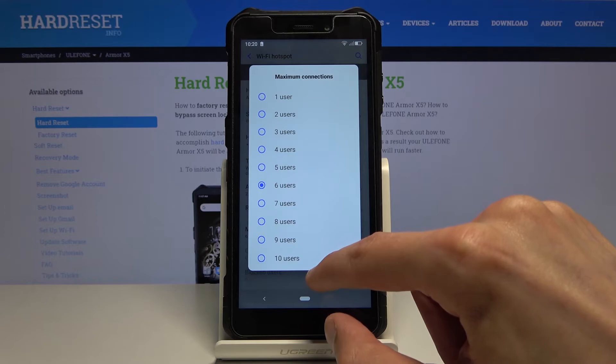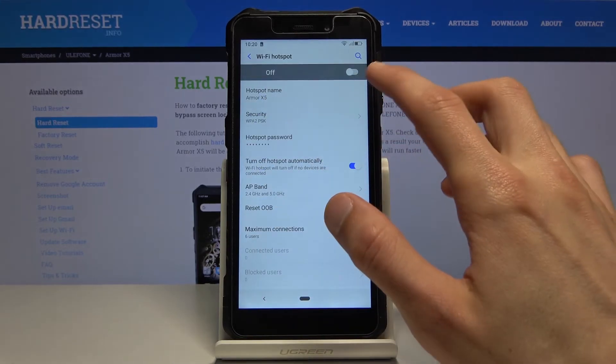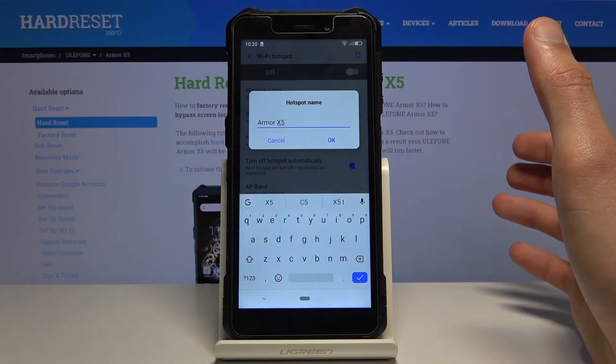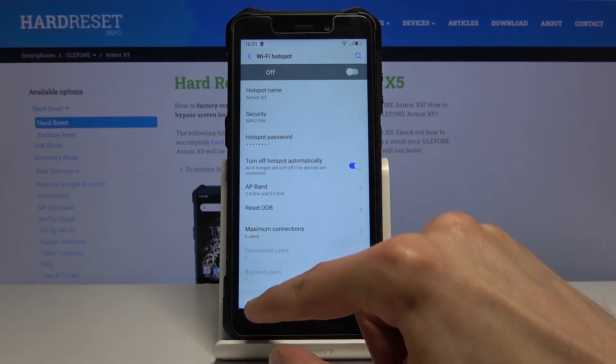Below that you have maximum connections, which will limit how many people can connect to your hotspot at one time. You can select anywhere from one to ten. You also have the hotspot name, which you can change or keep as it is — that's just going to be the name of the Wi-Fi visible in the list.